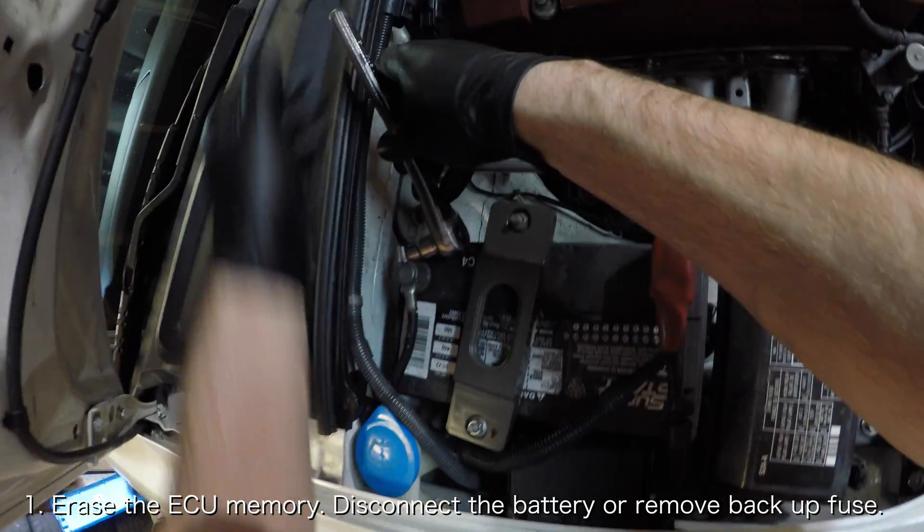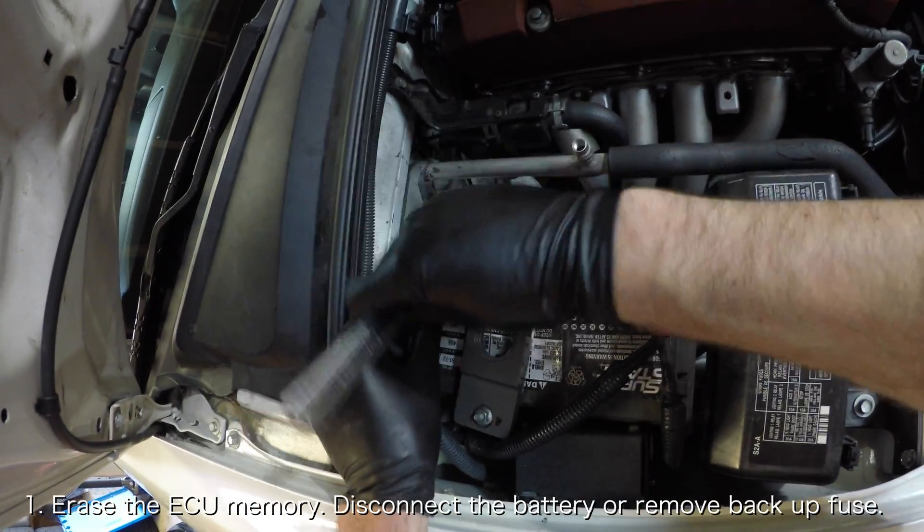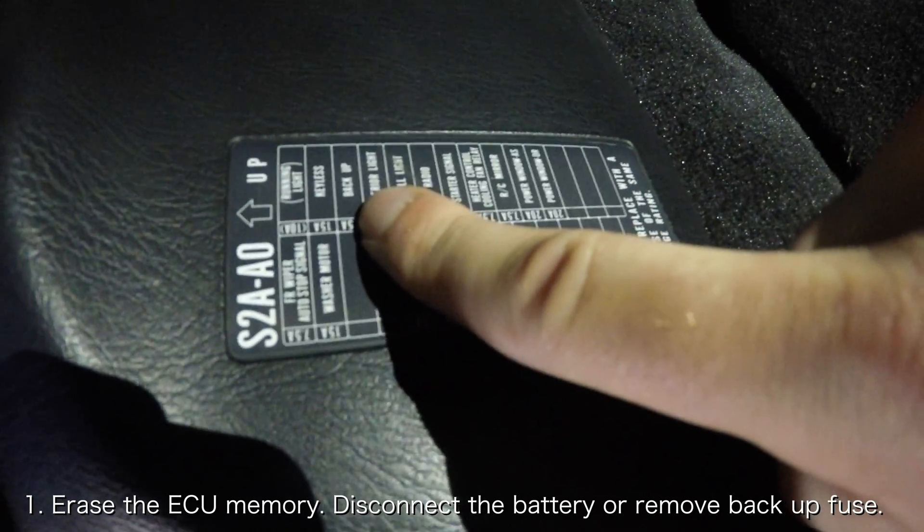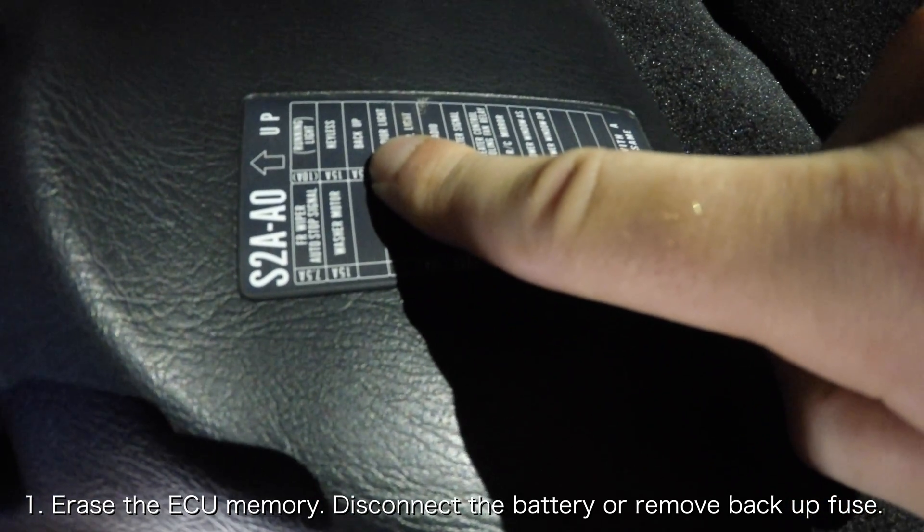The first thing you want to do is erase the ECU memory. The most common ways to do this are to disconnect the battery or remove the backup fuse from the fuse box underneath the dashboard.